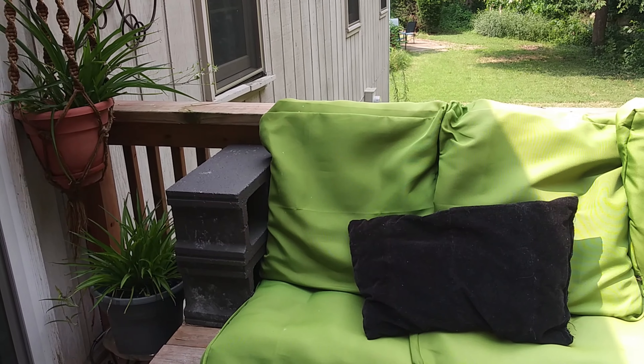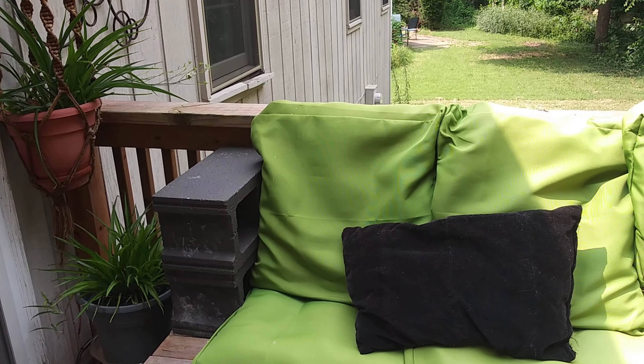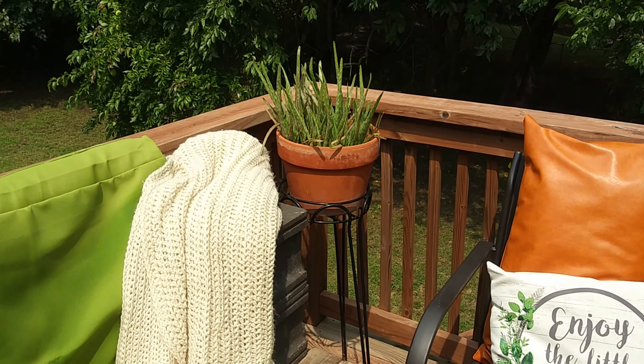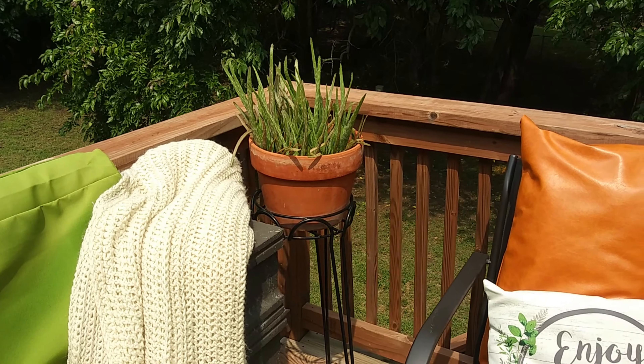The black corduroy throw pillow and this crochet blanket I have out here are DIY projects that I did a while back.